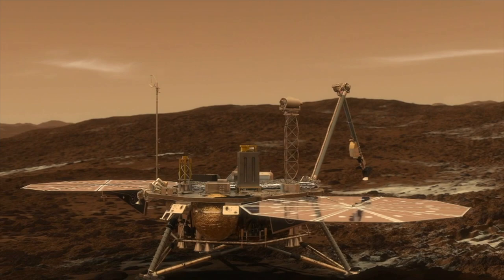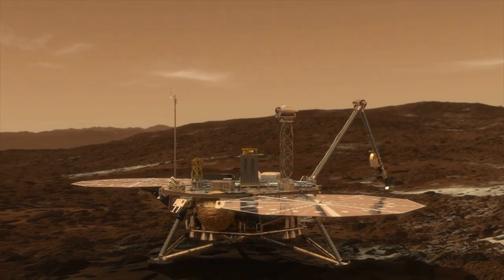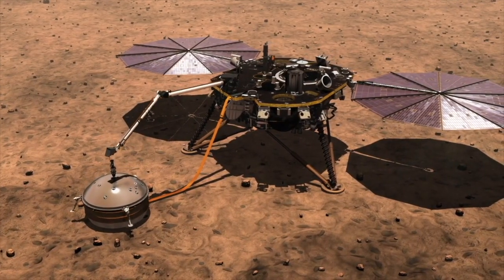Hearing is a new sense that will help to better understand the red planet. After the success of the InSight Mars mission, this is the second time that ISAE Supaero is involved in a major NASA Mars mission.